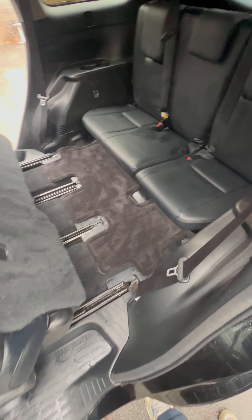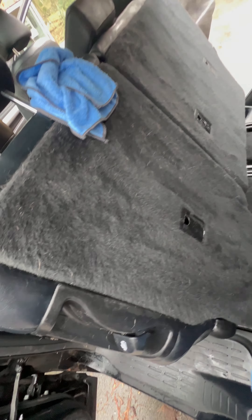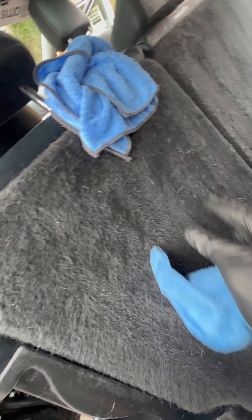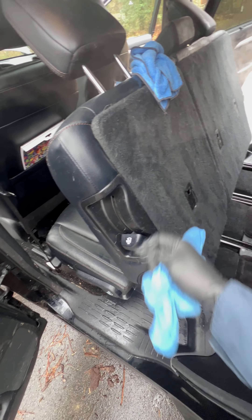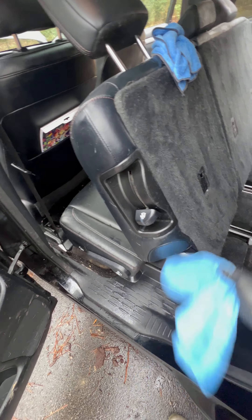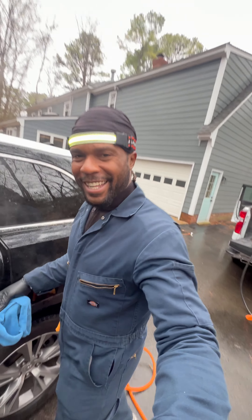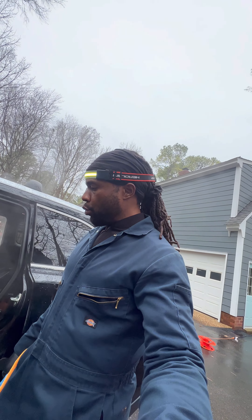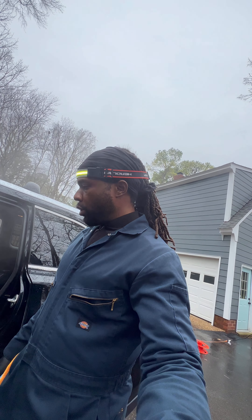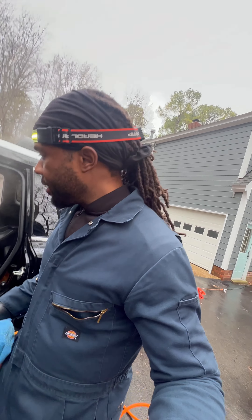We are working through back here in the third row. That's what will come out — we were able to get some of the hair, but some of it is still stuck in the fiber. This Toyota carpet — they love to hold on to some pet hair. We'll do the best we can. Not a big deal, so let me release some of that and work through this section.